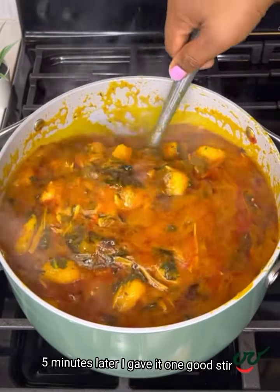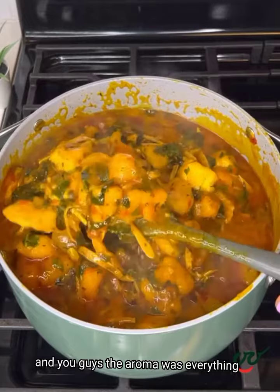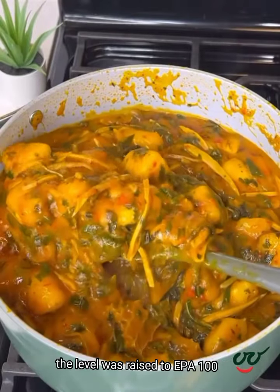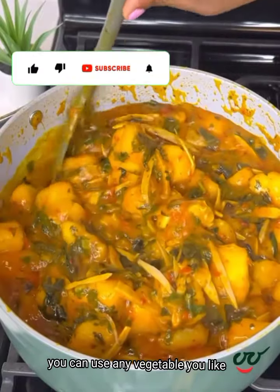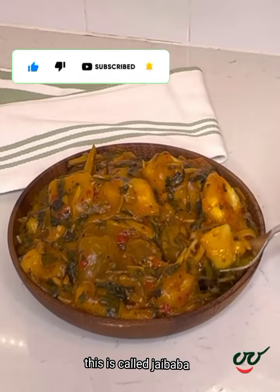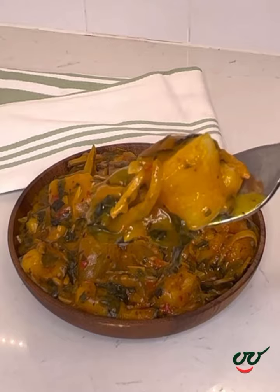Five minutes later I gave it one good stir, and the aroma was everything — it was nose-blinding, trust me. That scent leaf gave it a whole new dynamic, the level was raised to a power 100. You can use any vegetable you like, but try scent leaf with this — I'm sure you'll like it. Some people even add okra. This is called jibobo, it is amazing. Open your mouth, take this one — mmm!